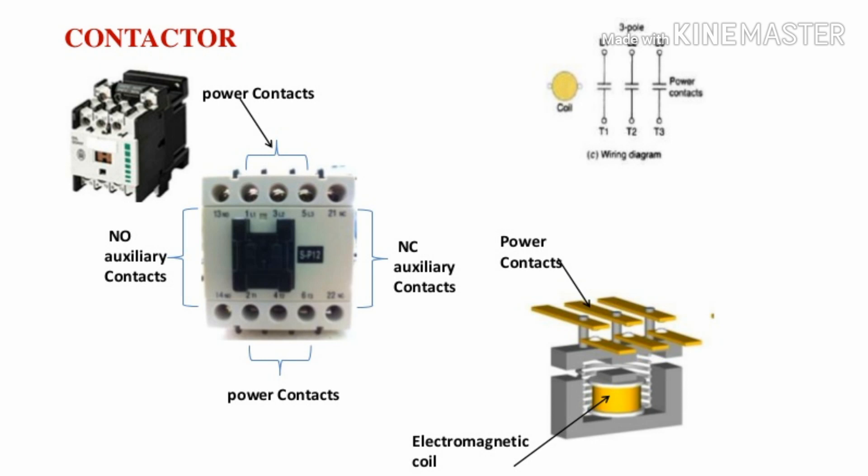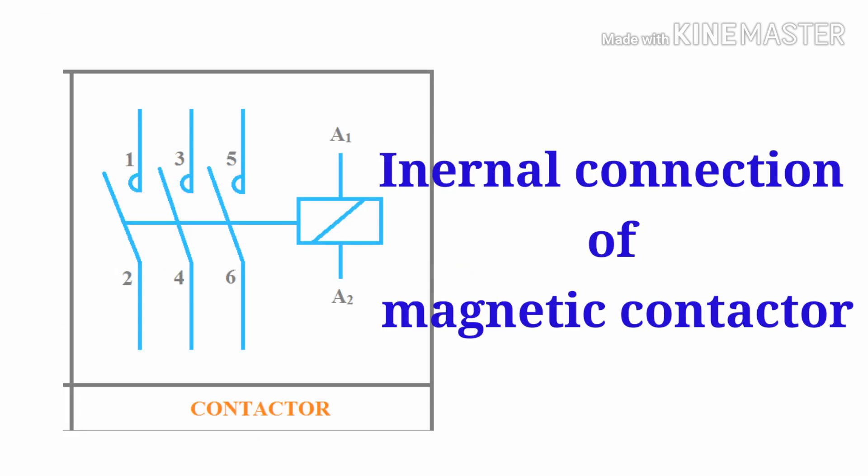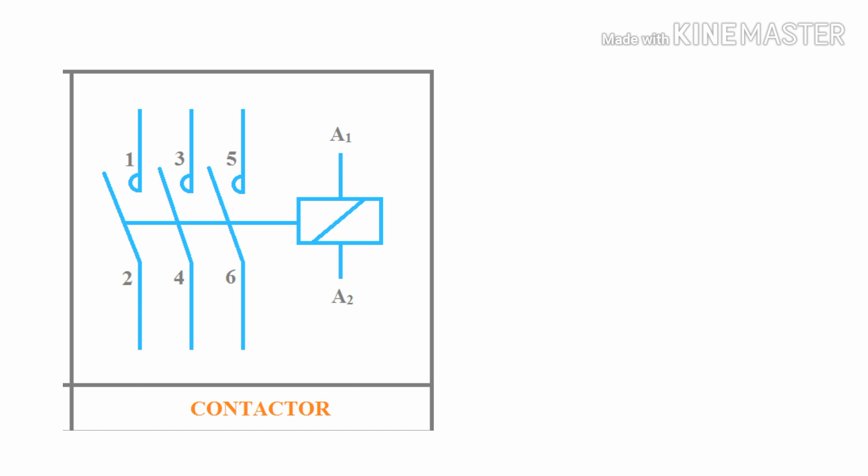This is the overall diagram of the magnetic contactor — this is the physical diagram. On the top side, power contacts R, O, B are connected. On the right and left sides are the auxiliary contacts. This is the internal connection of the magnetic contactor. Terminals A1 and A2 are the coil supply terminals.